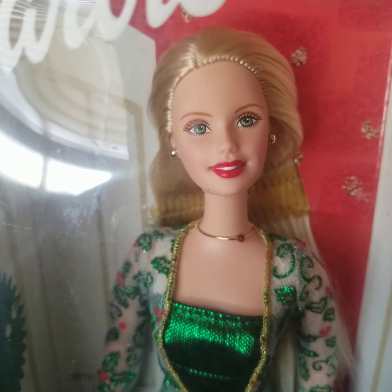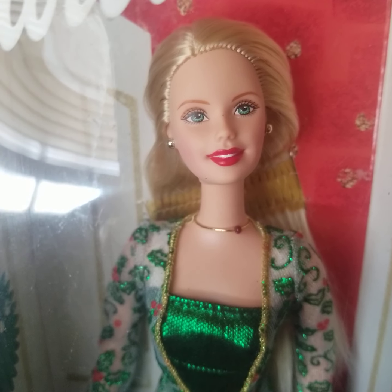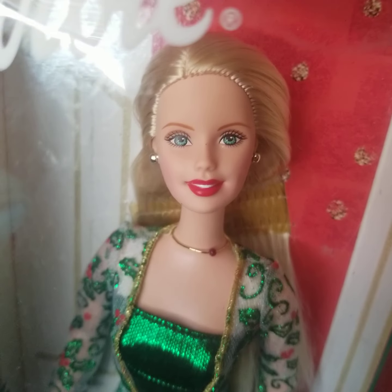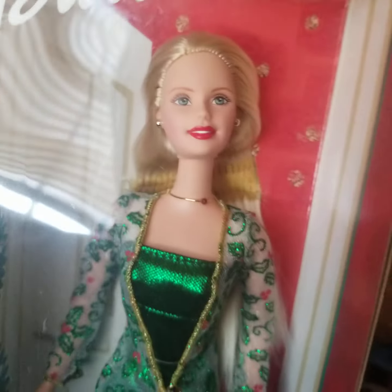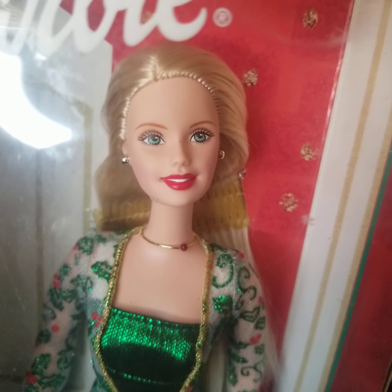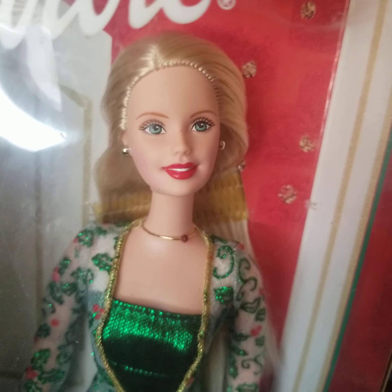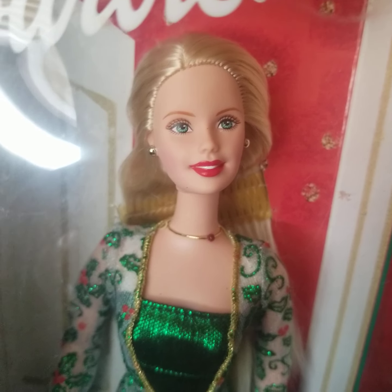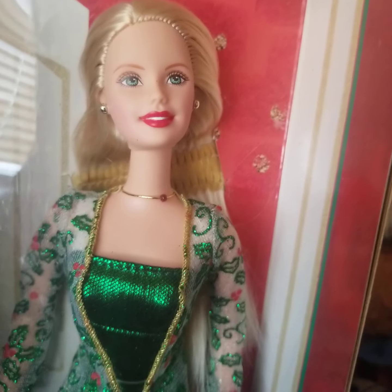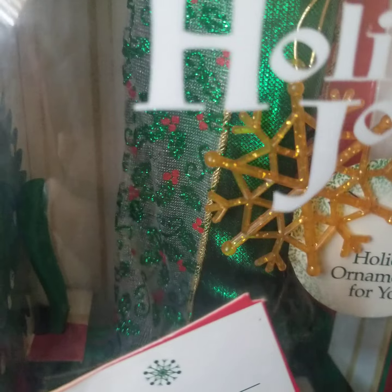Surprisingly, I was more than willing to just buy her naked without any of her stuff — just the doll herself — but I couldn't find her anywhere, just used or anything. The ones that were out of box that actually had their clothes and everything were charging more than the in-box ones, so this was literally the cheapest one I had found.